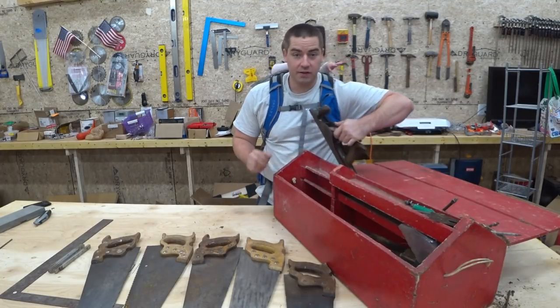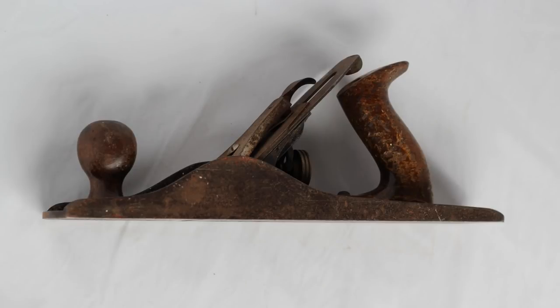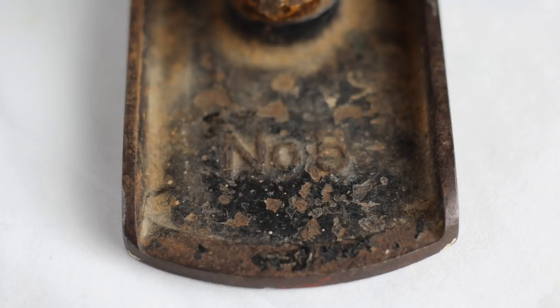Looks like we have a Stanley Block Plane. This one actually says 'Made in Canada' in it — Bailey. This is a Stanley No. 5.